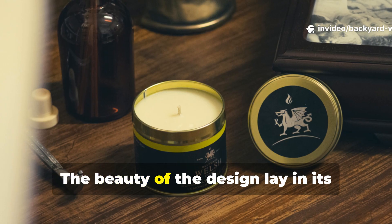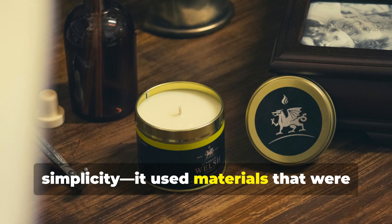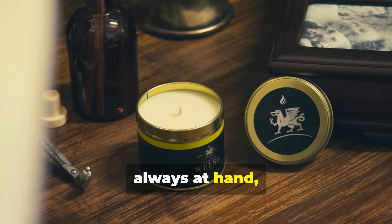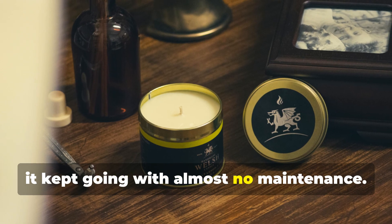The beauty of the design lay in its simplicity. It used materials that were always at hand, and once lit it kept going with almost no maintenance.